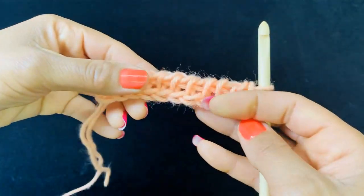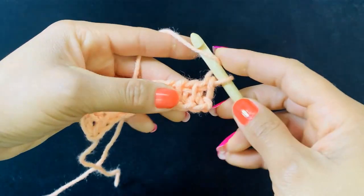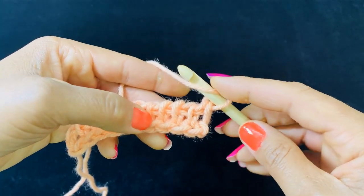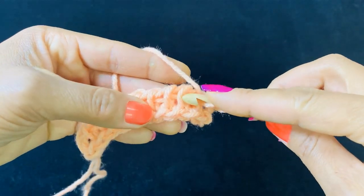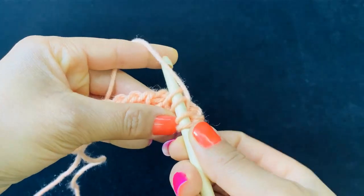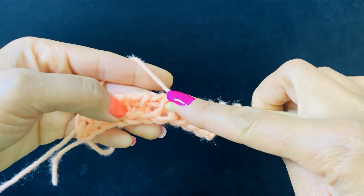So we have our foundation row. Let's start row one. Yarn over, skip your first and second bars, you're going to insert your hook underneath the next two bars, yarn over and pull up your loop, yarn over and do the same thing.